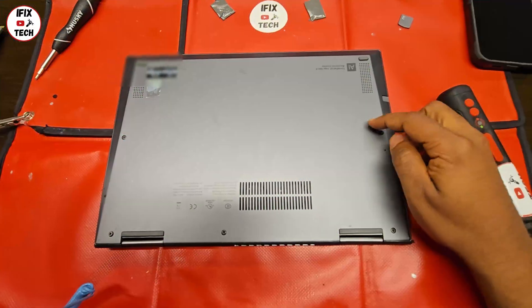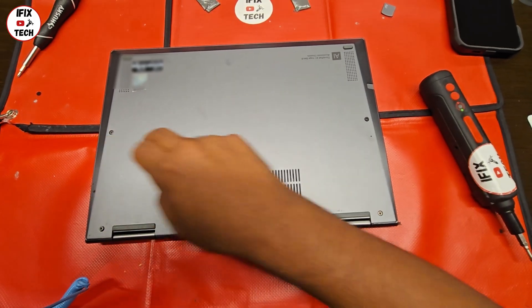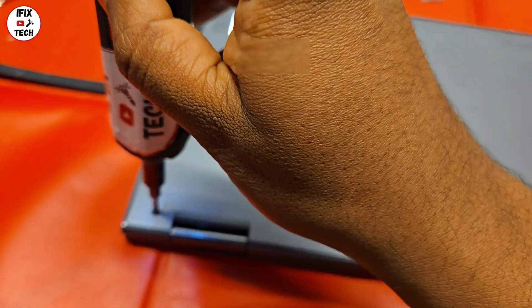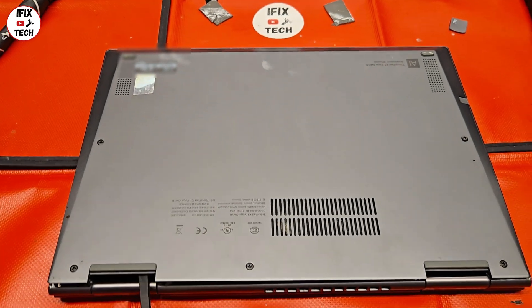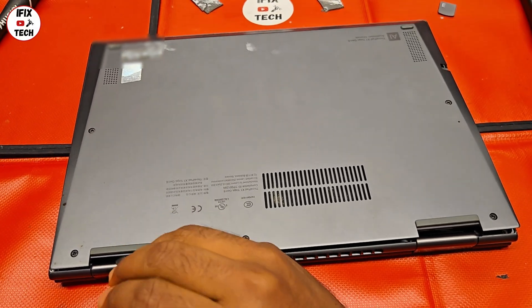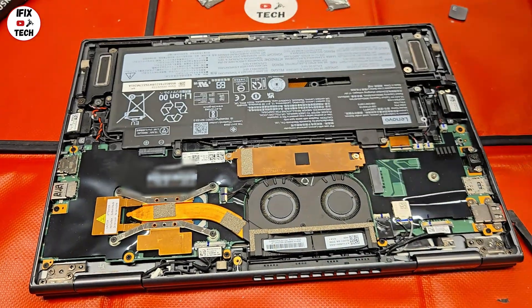Let's start right now. First thing we're going to do is remove the five screws that are holding the cover. Using the black stick, you're going to remove the cover — try to open it from the back, from the bent antennas. This is how you remove the cover.